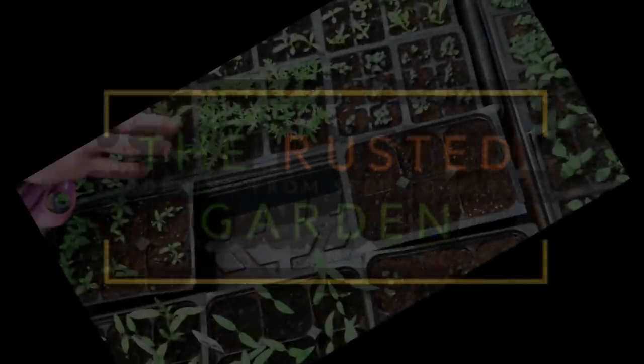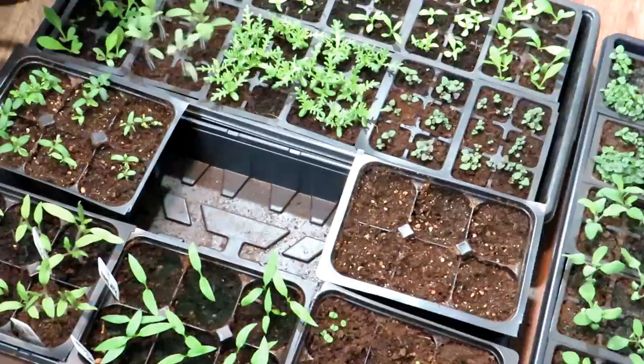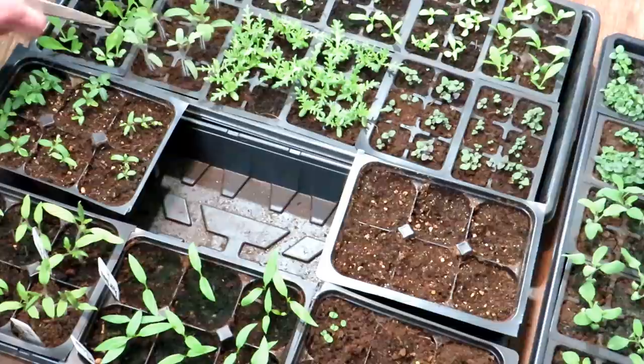Welcome to the Rusted Garden Homestead. Today's video is tips for starting tomatoes indoors. Today is January 28th. The tomatoes here were all started around January 7th, so it's been three weeks since the seeds went into the seed starting mix — not since germination, but since I put them in the seed starting mix.